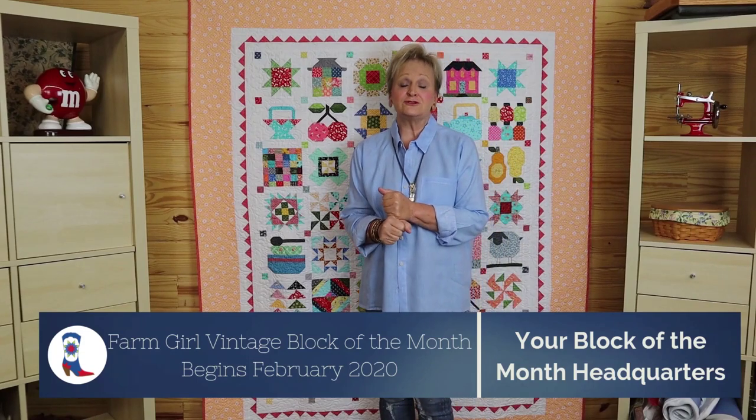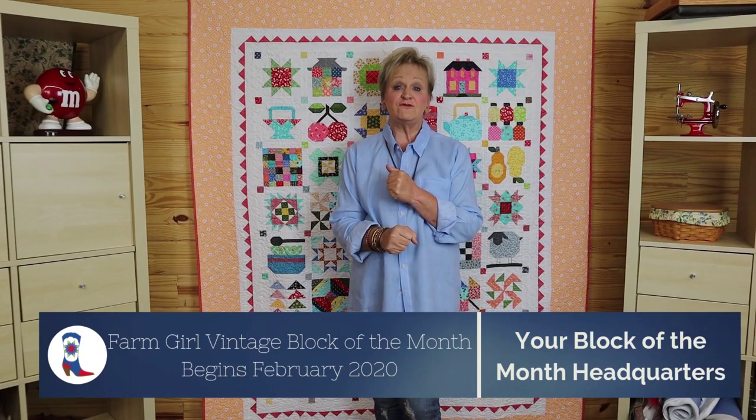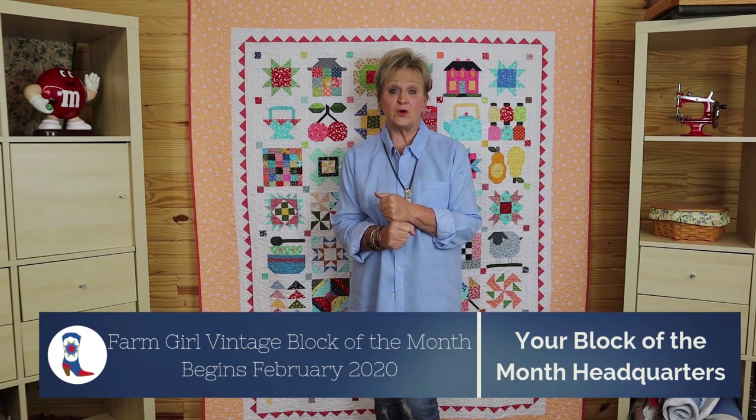Hey everyone, it's Deb Luttrell with Stitchin' Heaven, coming to you from your Block of the Month headquarters.